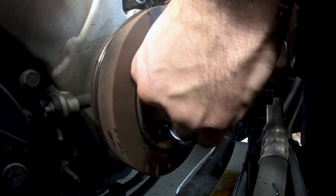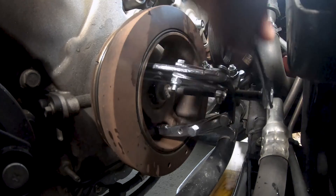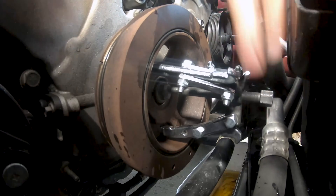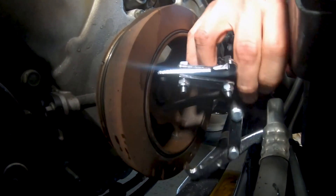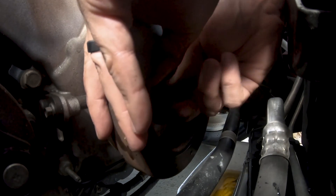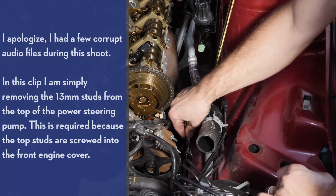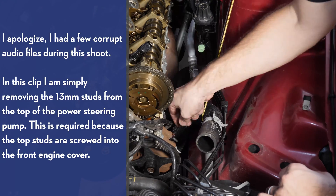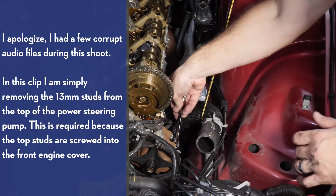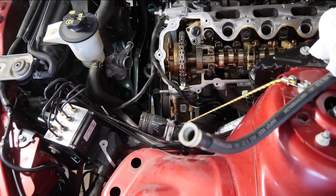I need to readjust because the top here is faltering — it's kind of spinning a little bit. We're not even close on the bolt, so we're just going to keep going. We are loose! Pull the puller out, then get one hand on the bolt, one hand on the balancer, back the bolt out, and then very gently pull this off and set it aside.